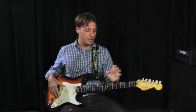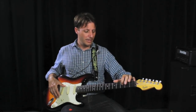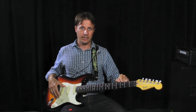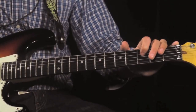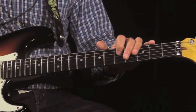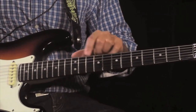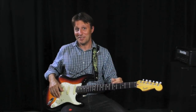There are some important frets on your guitar that are marked with inlays. The inlays may be on the top of your guitar, or here on the side of the neck. The third fret is important. The fifth fret. The seventh. The ninth. The twelfth. The fifteenth. And that's about as far as we'll go right now.